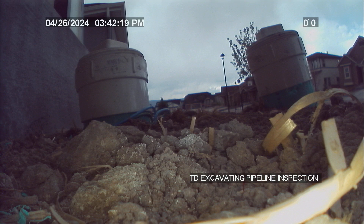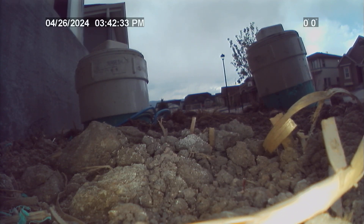4812 Horse Gulch Loop, Colorado Springs, Colorado 80924. Going to be cameras the sewer lateral at this residence from the exterior 4 inch double sweep SDR 35 PVC clean outs. First part of video will be to the inside of the residence. Second part of video will be to the tap at the city main.